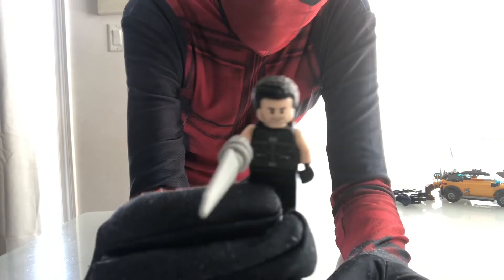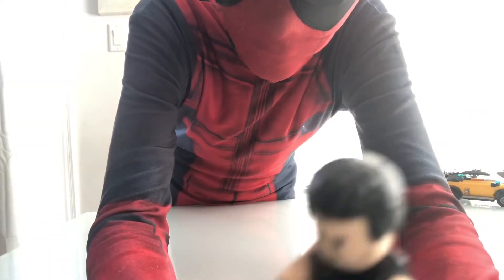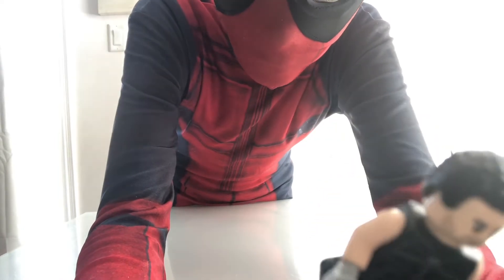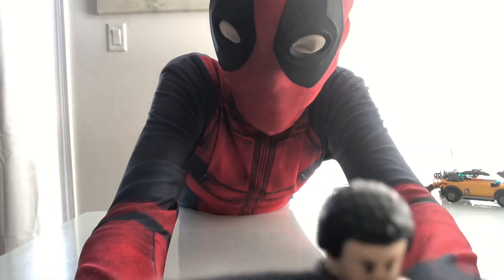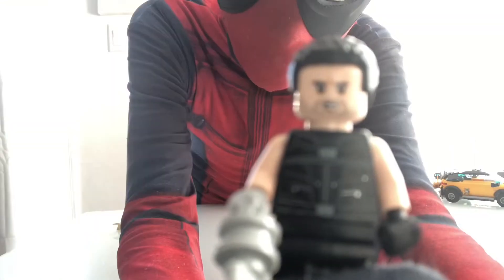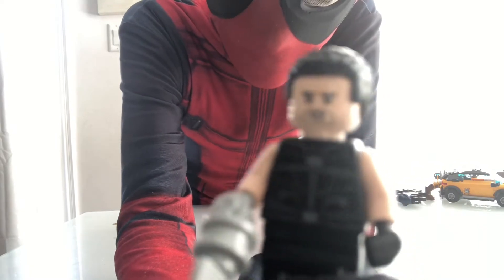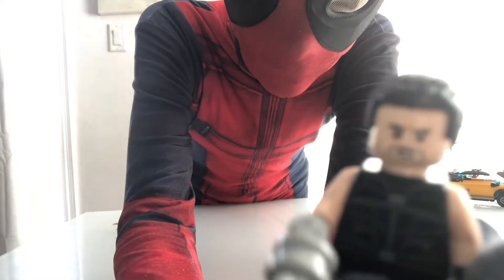Next up we got Razor Fist. He has his blade, his hairstyle, and the symbol of the Ten Rings on the back, with black clothing. He has two faces — one where he's just chilling, and one where he's making that face when he realizes no one watches his videos.